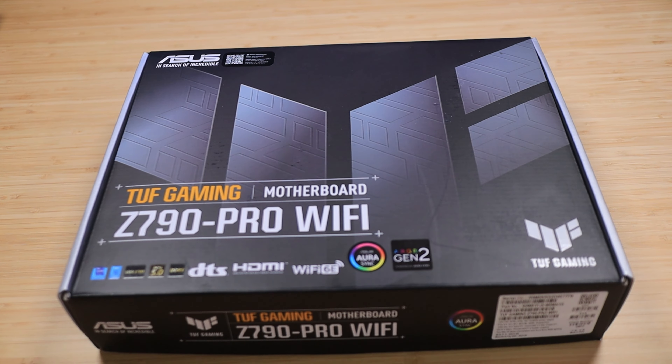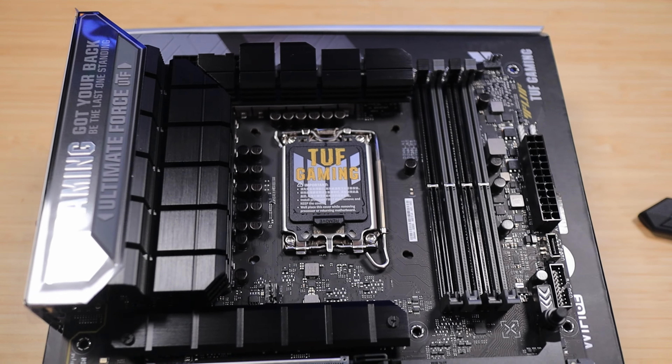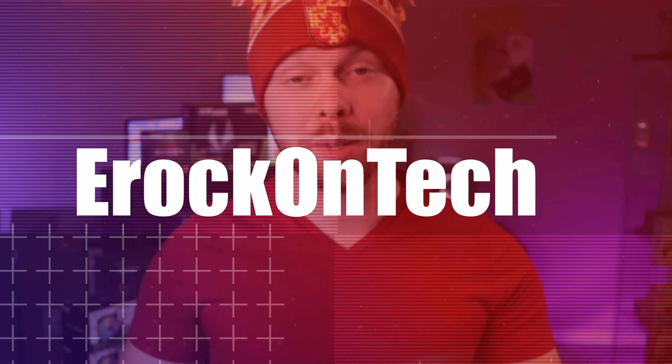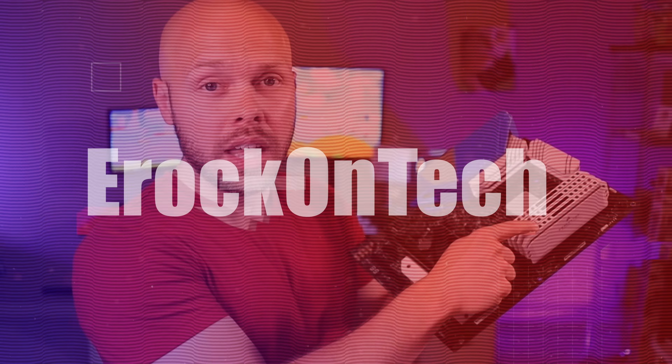This is the ASUS TUF Gaming Z790 Pro Wi-Fi Motherboard. In my opinion, this motherboard is changing the game with some brand new features that not a lot of people know about. Hi, this is Z-Rock on Tech, and today we're talking about my favorite features of the ASUS TUF Gaming Z790 Pro Wi-Fi.